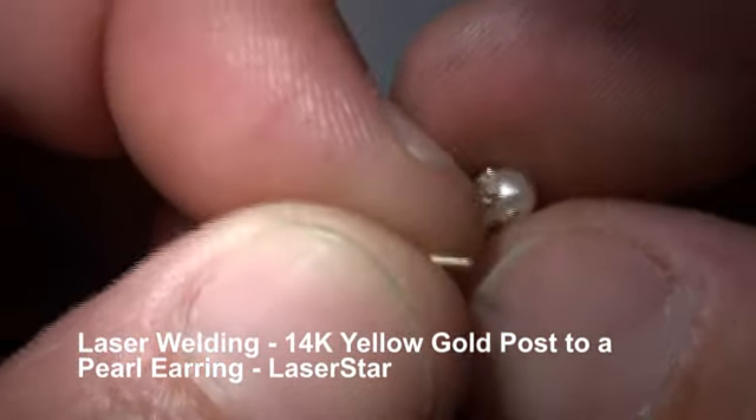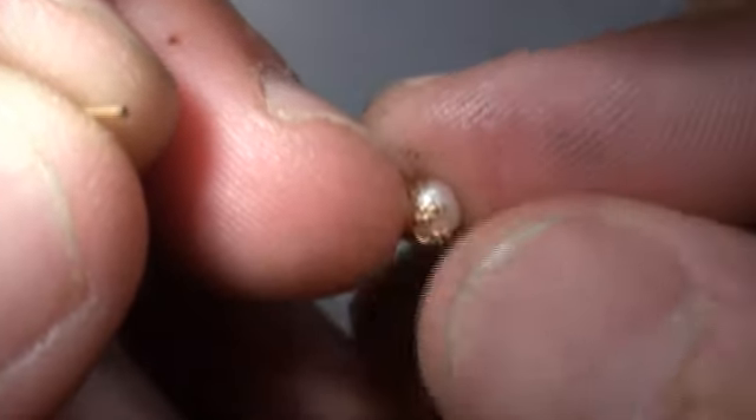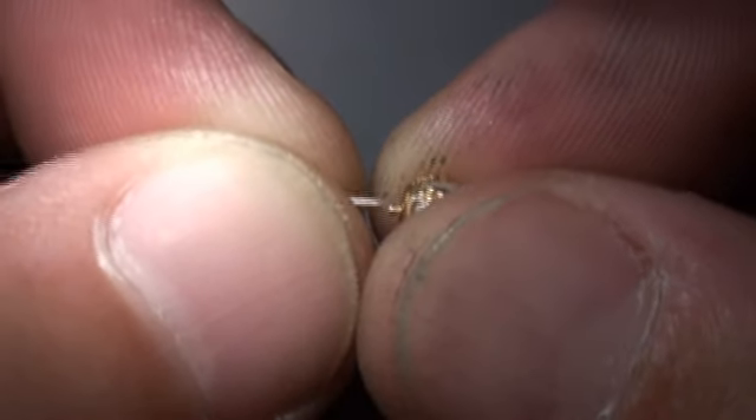Today we're putting a post on a pearl earring, 14 karat yellow gold. I'm using a 100 jewel eye weld.